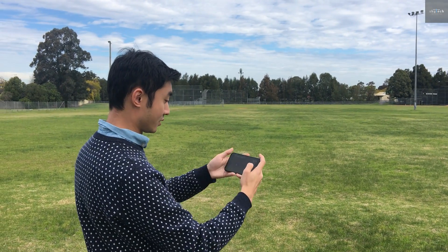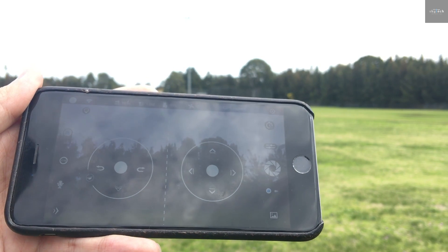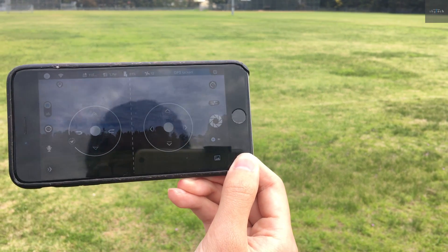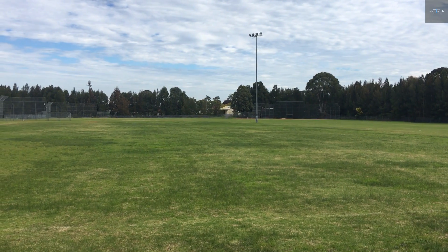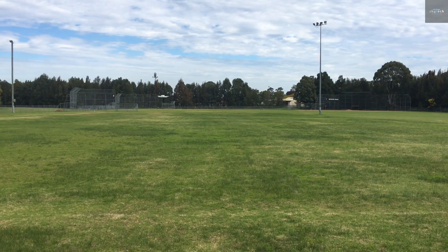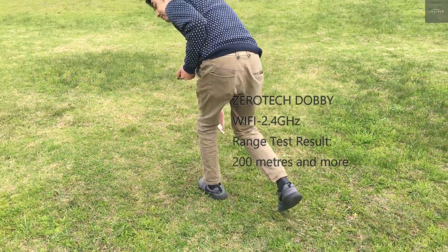No idea where the drone is now. Let me show you the return to home. I'll let the drone fly back by itself because I have no idea where it is. Return to home. I can sort of see the drone over there now. Slow it down. Nice. You can see the drone is here.